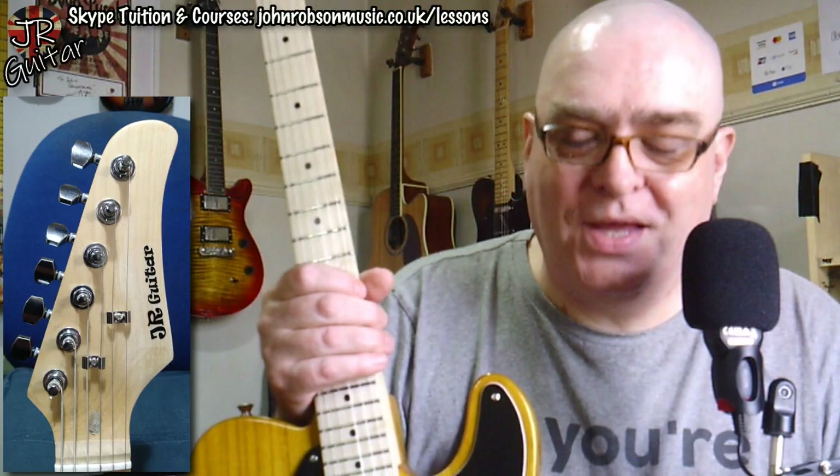That is it for today, folks. I can highly recommend this four-way mod for any Telecaster-style guitar — it is super easy to do and just gives you that extra little bit of versatility, and you don't lose anything in the process. Dead easy to do.